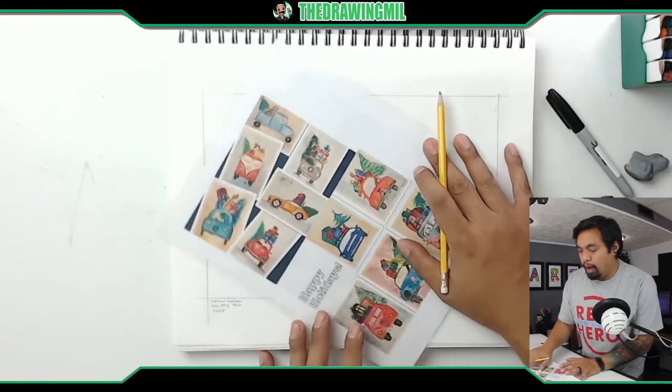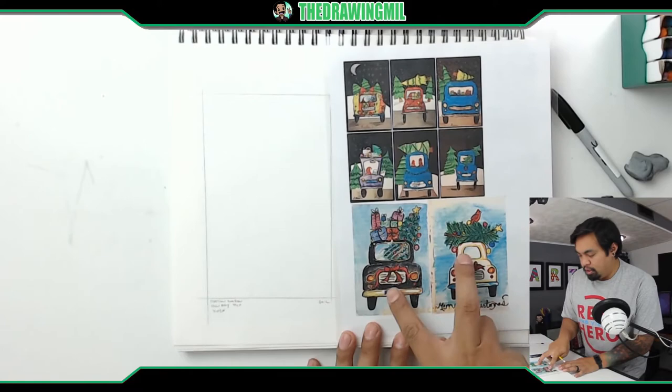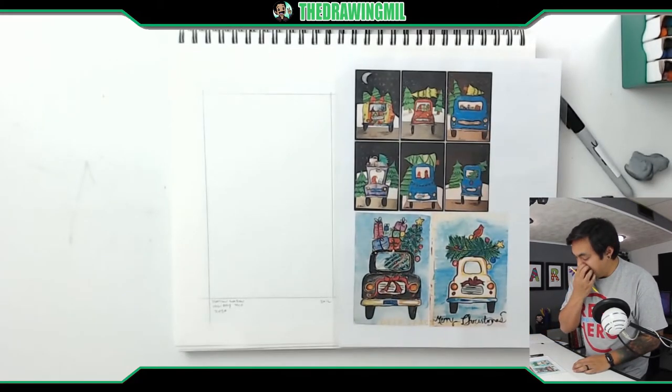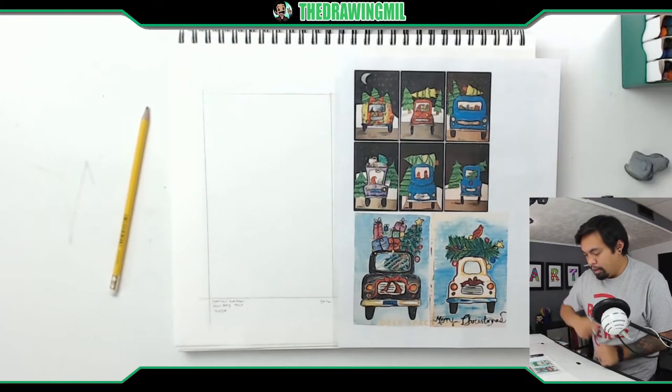Let's get going. I'm gonna do the easiest one first — I'm gonna do a station wagon, these two right here, on this section. Then I'm gonna do maybe a VW bus on this side. I'm gonna do the first part in marker.